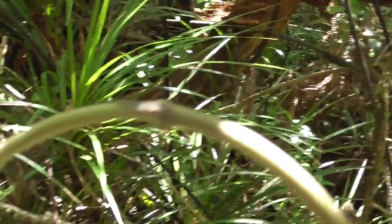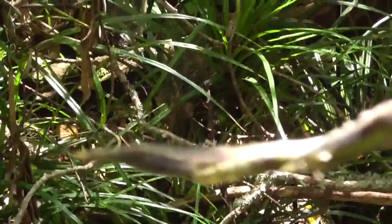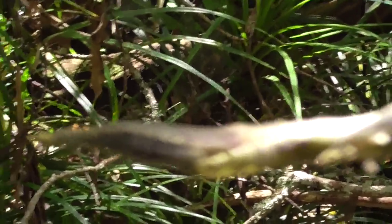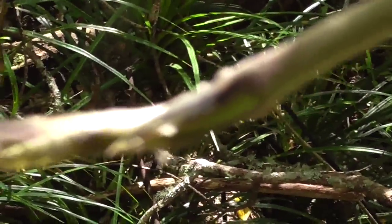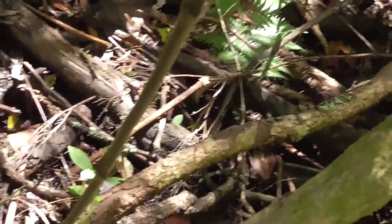The other part you can eat is right at the end of the vine. Here's one that's quite low down — it almost looks like asparagus. Here's the end of the vine right there.